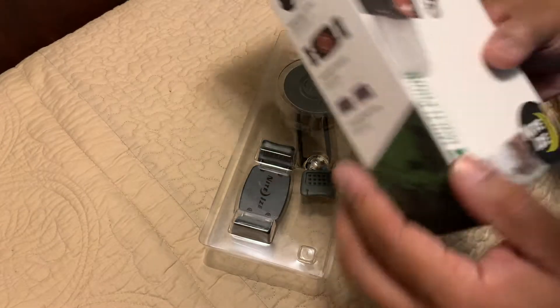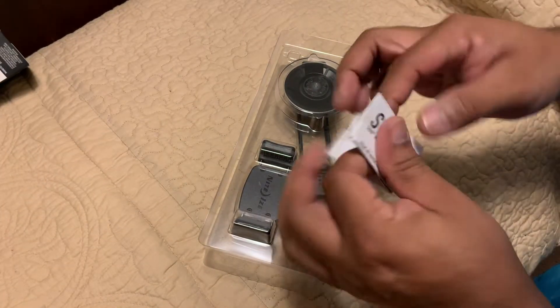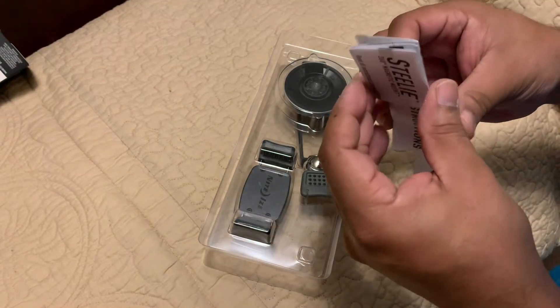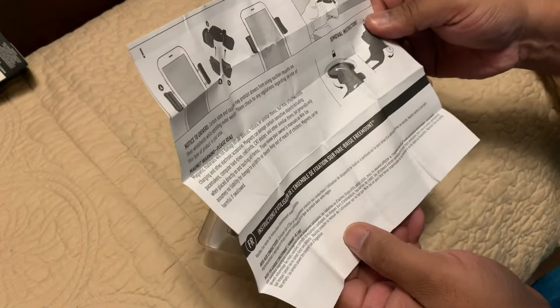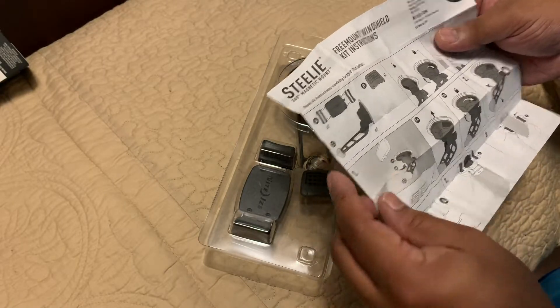This is from the guys at Nite Ize. We've got the instruction manual here, which pretty much tells you how to install everything — pretty simple and self-explanatory. Put it to the windshield, mount the removable bracket to the phone.